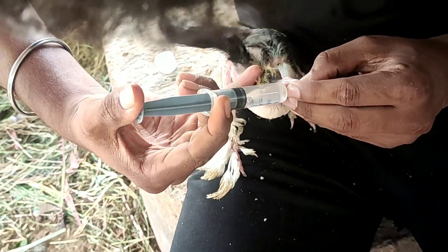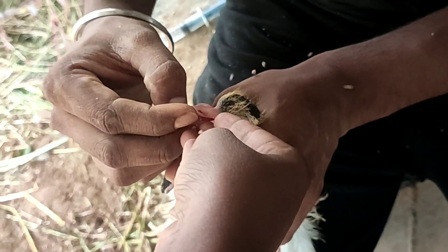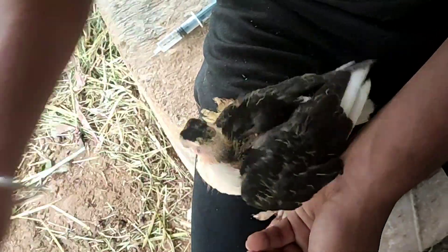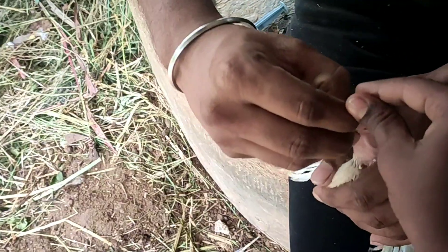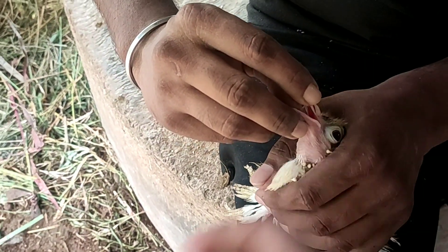So let's make the method — in this method, you can use this method as well. If we do the method, we will do the method in command. That's why we have videos in the video.